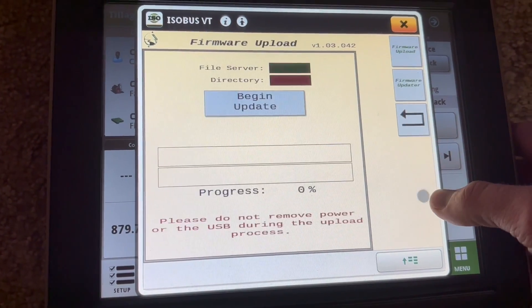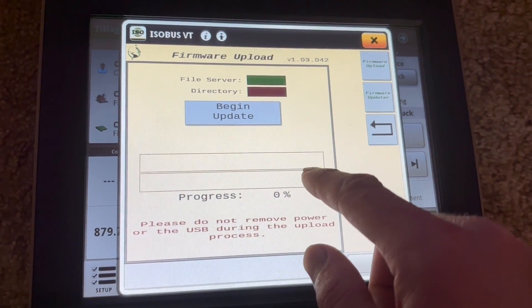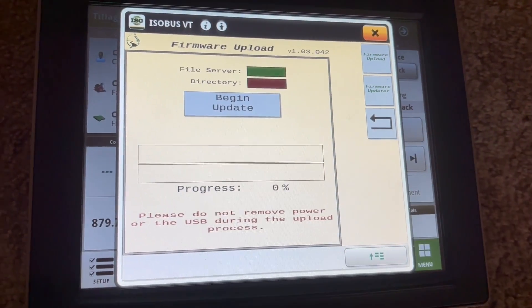This button handles firmware uploads. I need to make a new firmware uploading video because a new software update just came out that changes that process, so that will be covered in another video. Thank you guys for watching.